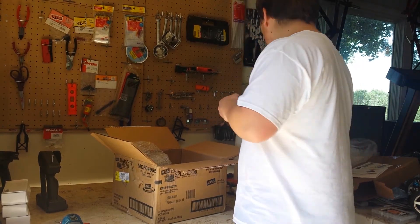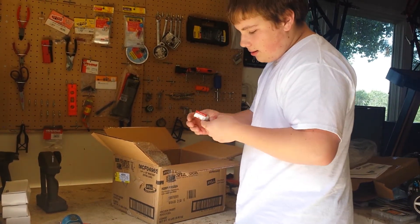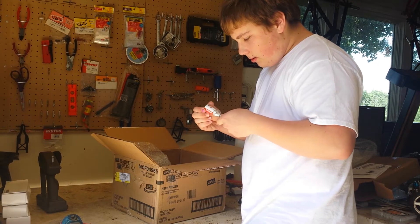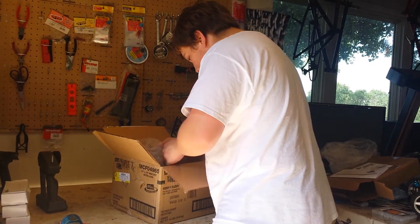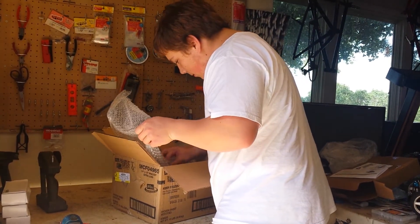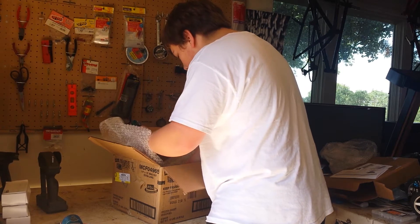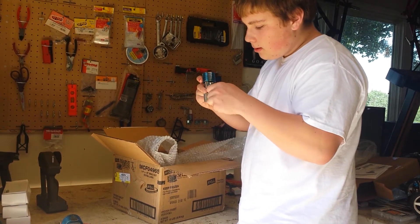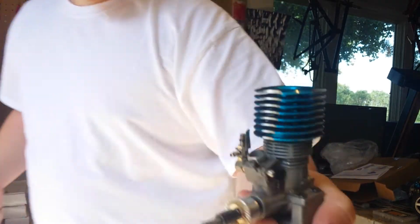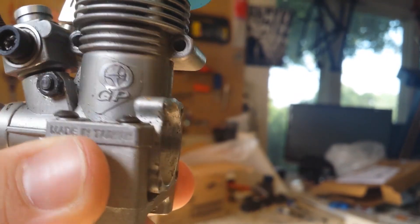Got another glow igniter, could always use one of those. Another glow starter — the Hub Eco Hot Shot, pretty unique. And we got a 0.15 nitro engine with carb — look at that guys, it's a nice engine right there. It's a GP 0.15.